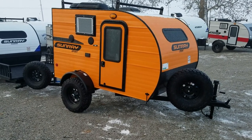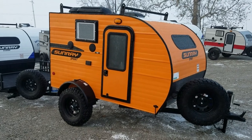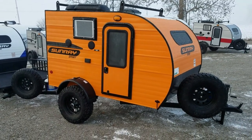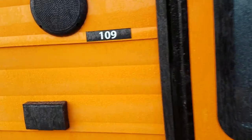Good morning YouTubers! We're here at Sunset Park looking at our 109 — 12 feet long, 1080 pounds on our standard sport package, which pushes it up to about 1200 pounds. Let's do a quick walkthrough and get right to it.